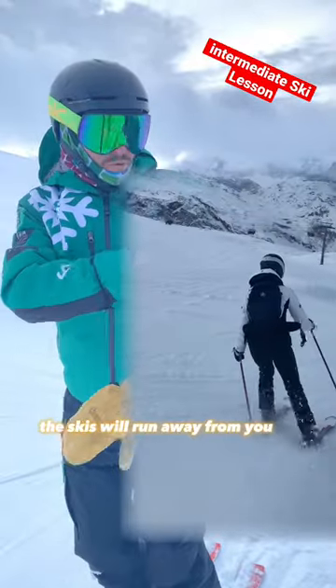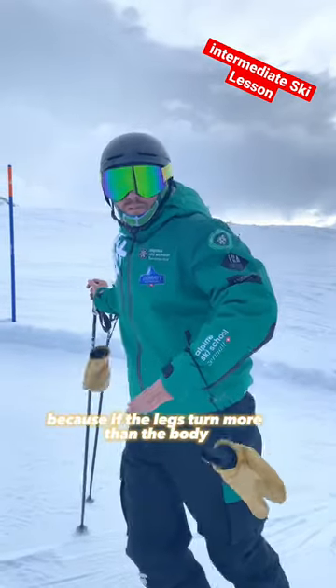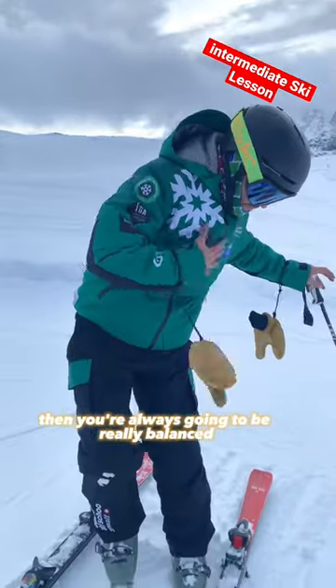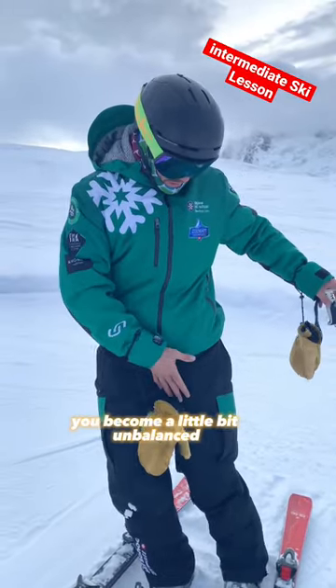the skis will run away from you — they will wash out. Just the leg — the leg should turn more than the body. Because if the legs turn more than the body, then you're always going to be really balanced over the ski. But if you turn with the whole body, you become a little bit unbalanced.